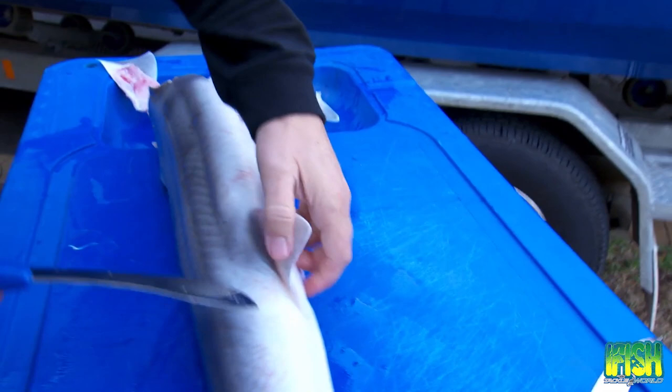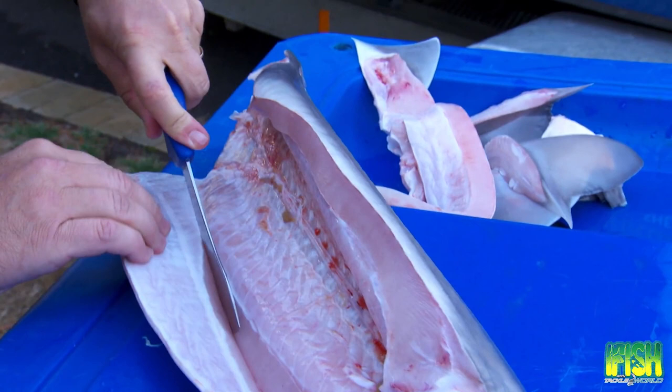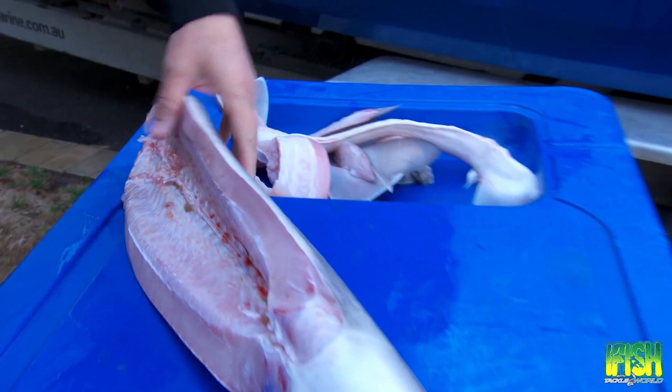Look how good this trunk is! I'm coming in with this hand just to make it easier for camera. Look how sharp that knife is — gummy sharks are so tough. I just follow that natural crease all the way up and take that beautiful belly flap off. Now we literally have a trunk and it's ready for filleting.